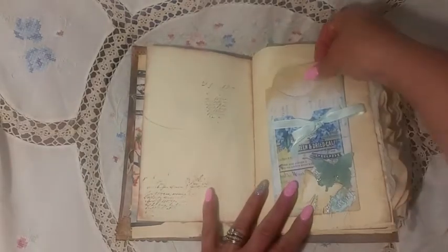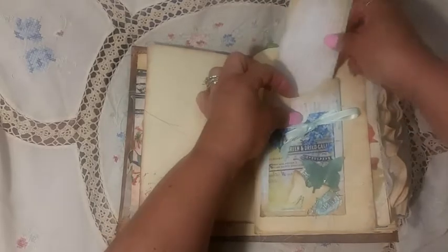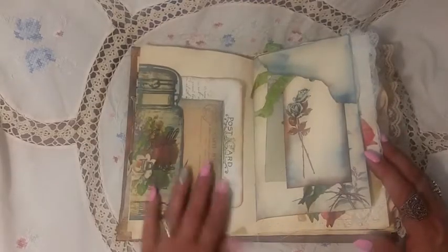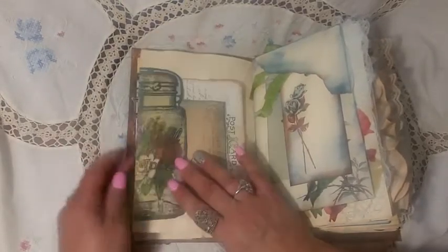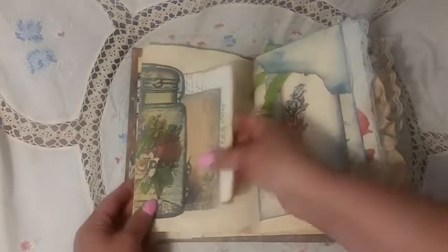And then just some ephemera — this is a Tim Holtz playing card with the ticket and the flower. This is just a book page I made with a tag, gessoed. And this is also a pocket — it's Tsunami Rose, I think Charming Fragments, and then some butterflies I made. Now, some of you'll notice some of these are in white paper and some are on ivory or coffee dye paper, so there's quite a difference.